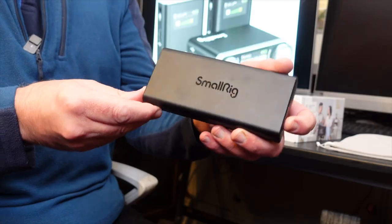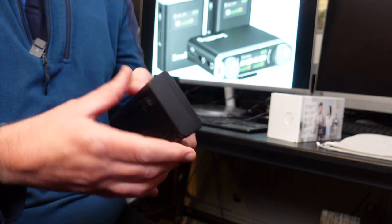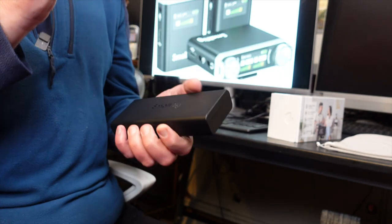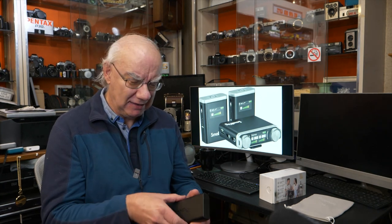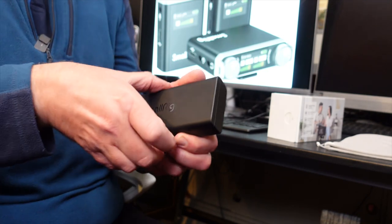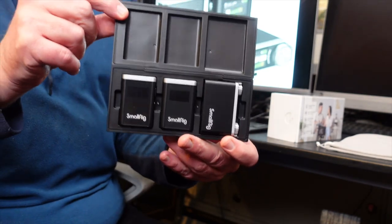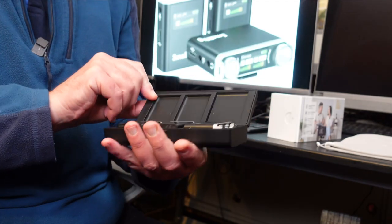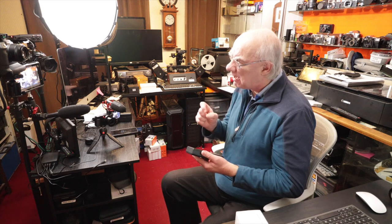This is the SmallRig kit and it comes in this lovely, really well-made case. It's a charging case — it doesn't have a built-in battery like some kits do, but you charge the system using this case. That's great because you don't have to have three separate USB leads like you do with the Røde Wireless Go 2 system.